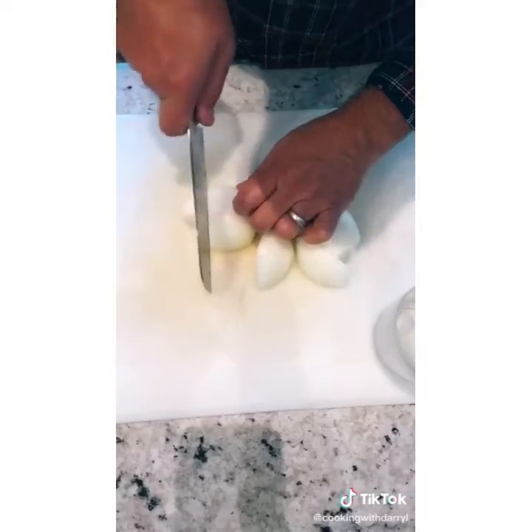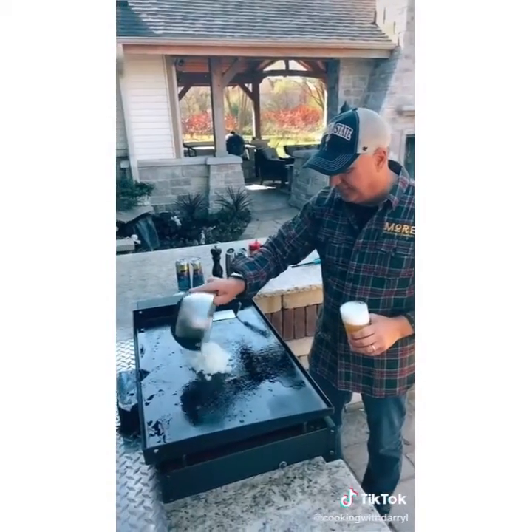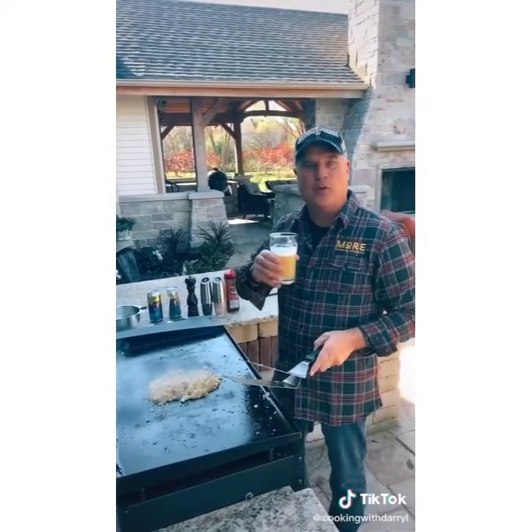Mix it all together. Roll them into the size of a golf ball. Chop up one onion. Add the onions into the bacon fat. Cook the onions until caramelized while I enjoy a dusty IPA from Moore Brewery.